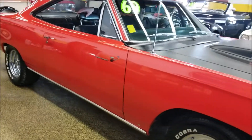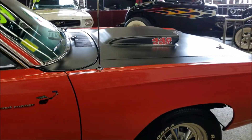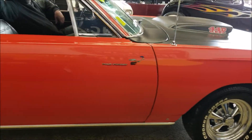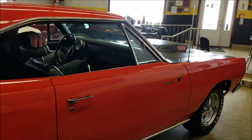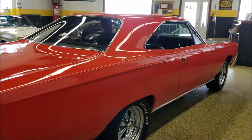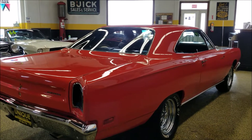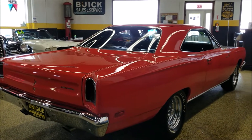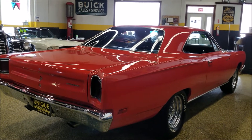As you can see in the Hemi Orange, it is a true Roadrunner decoding by the VIN. It was a 383 car, but obviously that's all been changed with the built motor and everything underneath the hood. So if you're looking for a classic Roadrunner look with a lot of horsepower, definitely take a look at this car. Give us a call and ask about any of those details — we can go down the notes we have from the builder.